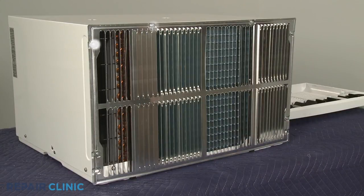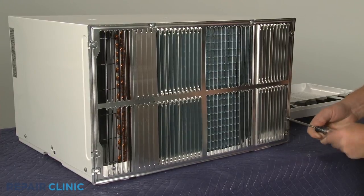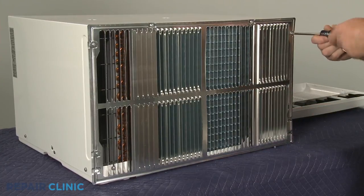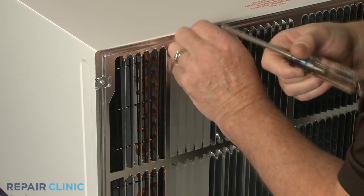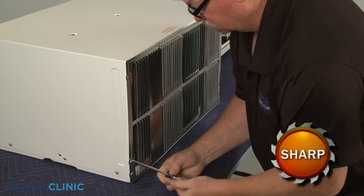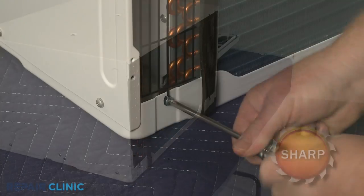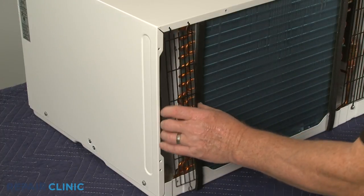Next, unthread the six screws to release the rear grill if attached. Unthread the lower screws securing the left and right side air intake screens, then detach the screens from the top to remove.